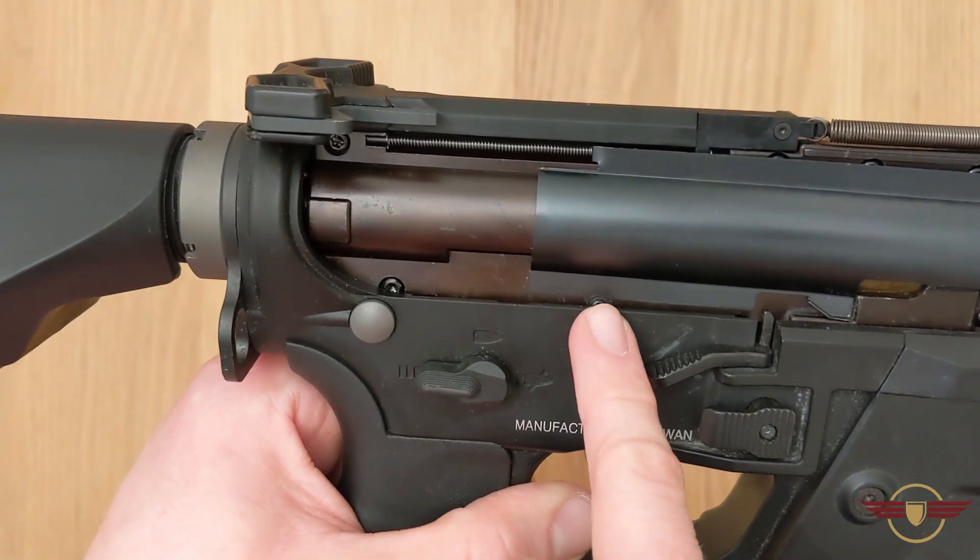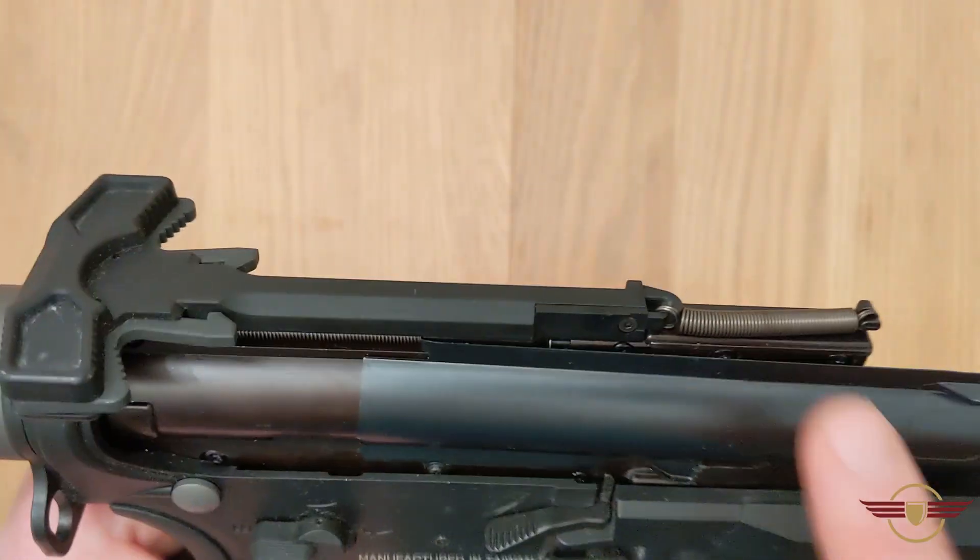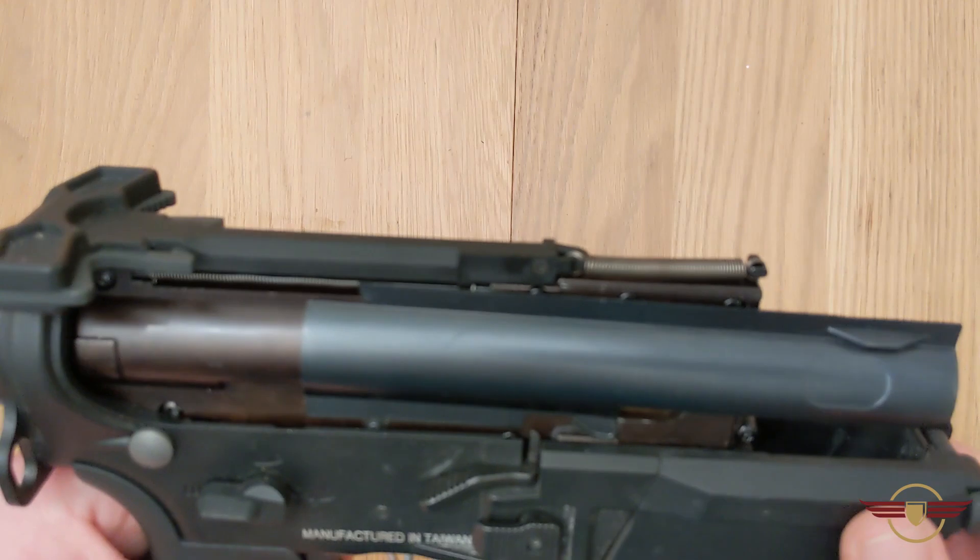The most important thing is making sure it's underneath the screw — the rod under here is in the right place — because this returns the dust cover, and this is clipped on properly.